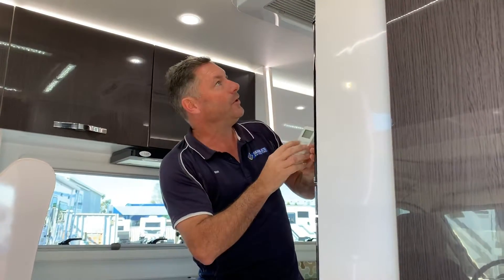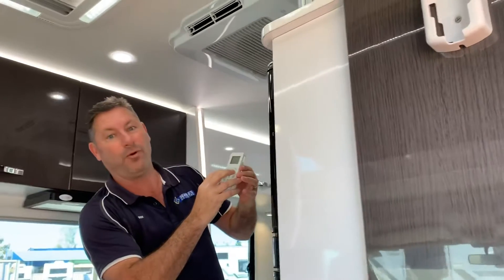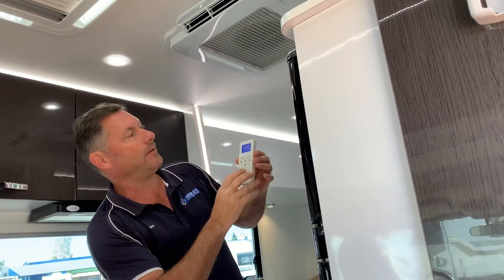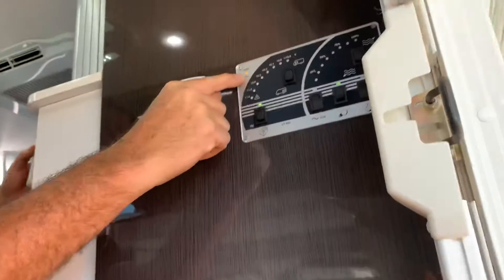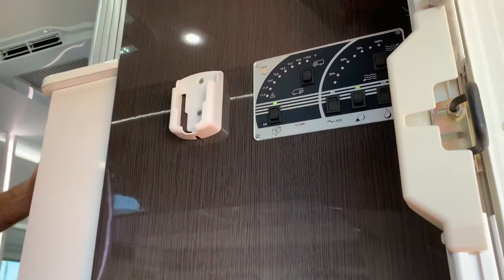So what we've got here, we're in an A-Ban Ovation motorhome with the Bel Air 3400 system. We're connected to 240 now because of the generator, and on our control panel we can see the little indicator that we're connected.